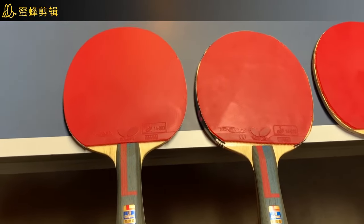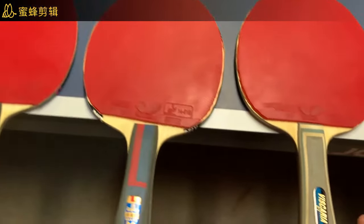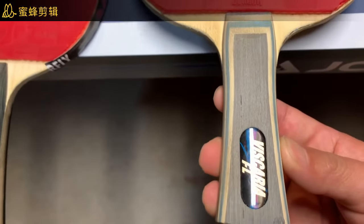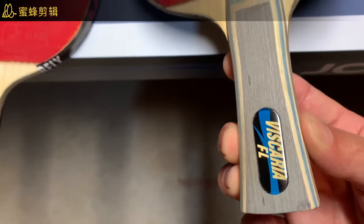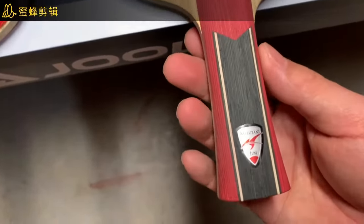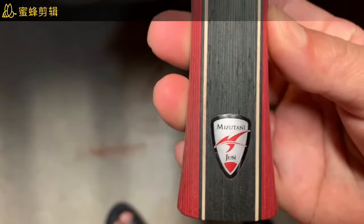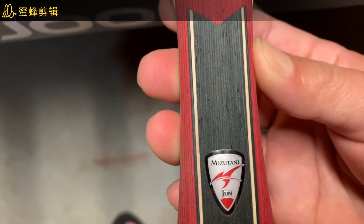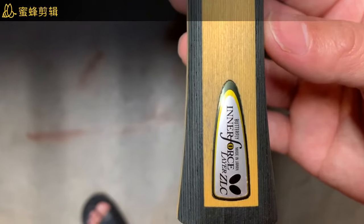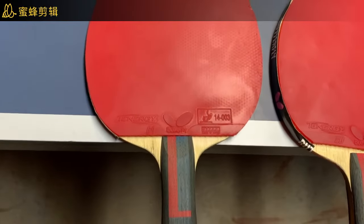This is my first butterfly blade — the Butterfly Viscaria ALC. Another one I have is the Mizutani ZLC, not a super ZLC. And this one here is the Butterfly Inner Force Layer ZLC. So those are all the paddles I have.